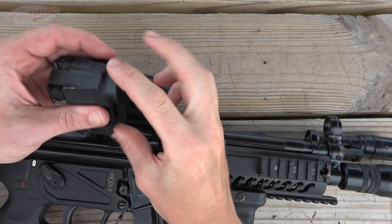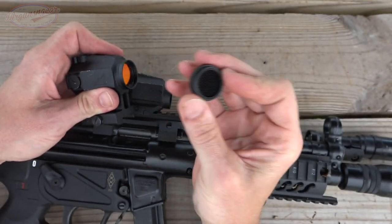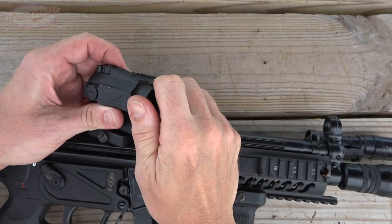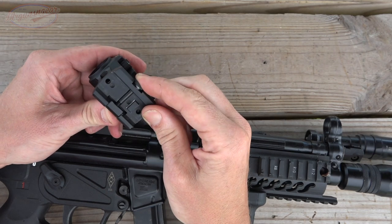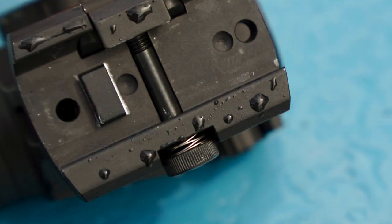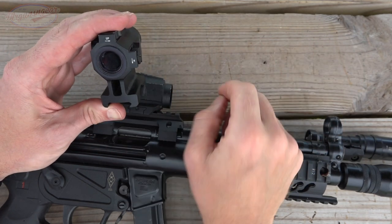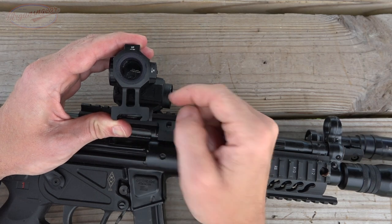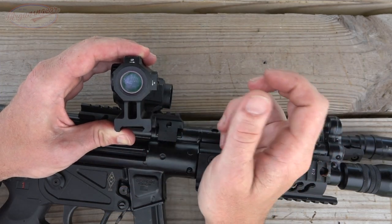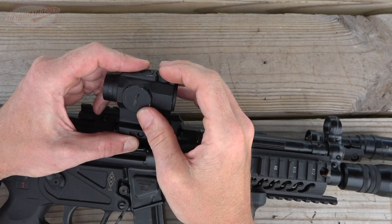They all come with an anti-reflective device that you can screw on or off — it's a standard industry thread pattern, so if you have a favorite ARD you can throw that on. The lower one-third mounts have a screw system with a spring built in, very solid and durable — I've had zero issues with any of the mounts. This particular mount also allows you to see through it, so on guns like a Strybog with low flip-up sights, you can still see them through this optic.